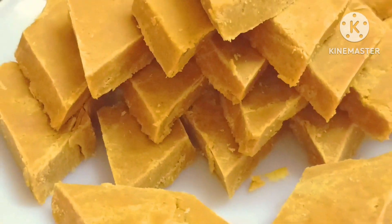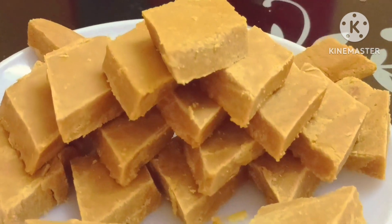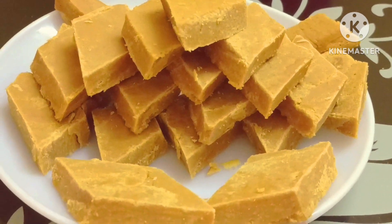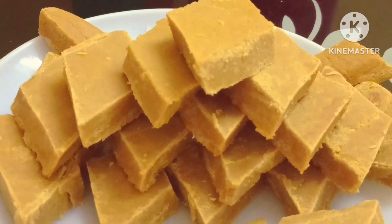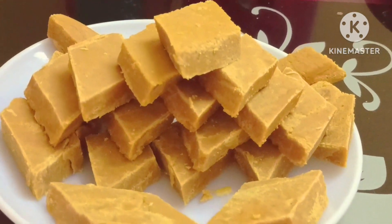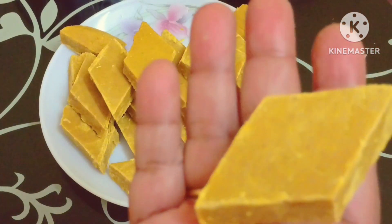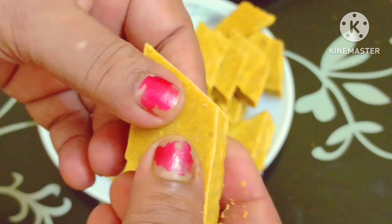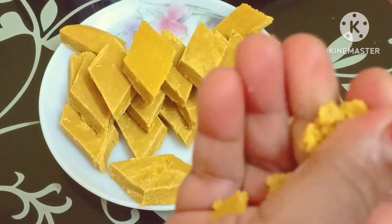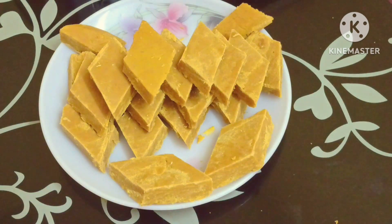If you want to make this recipe, don't forget to subscribe to my channel and press the bell icon. Please go to my channel. Thank you very much.